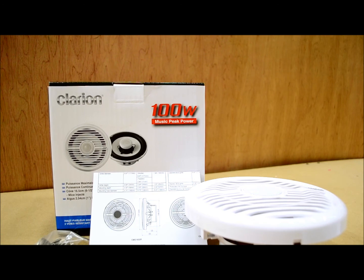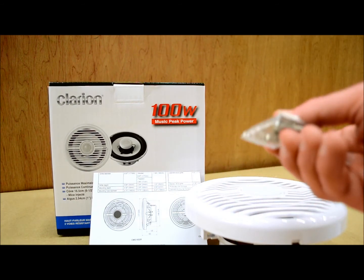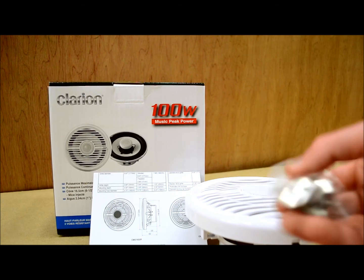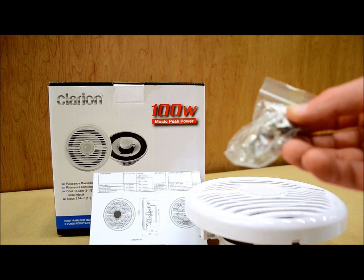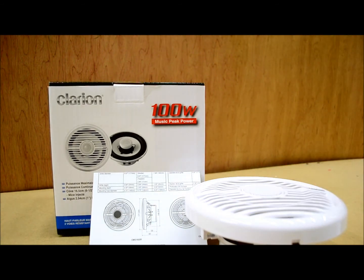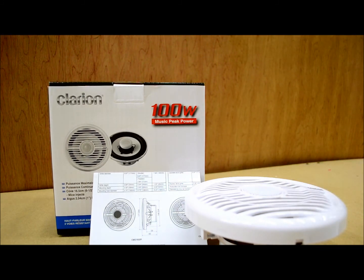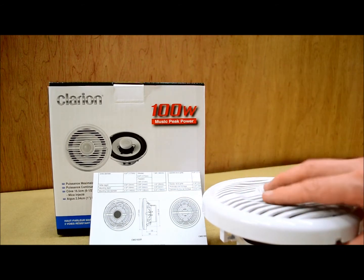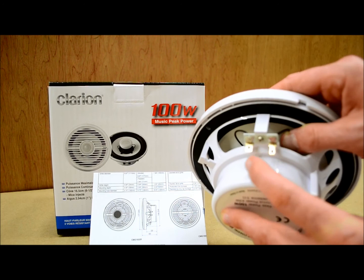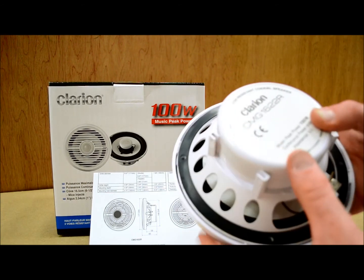A rubber mounting gasket is included. Speaker grills, of course, are included. Stainless steel mounting hardware — just the screws — is included. I don't have the exact technical specifications on the quality of the stainless, but they're just screws. You've also got speed taps, so if you don't have gel coat and have something to grab into, you can use those to pull the speaker in from behind with the provided hardware. Looking at the box contents, there is no abundance of extra hardware — no terminals, wires, cables, or installation extras. It's real meat and potatoes.